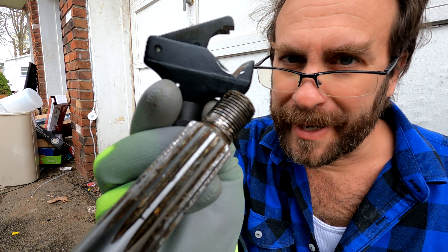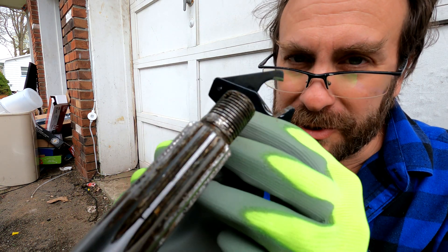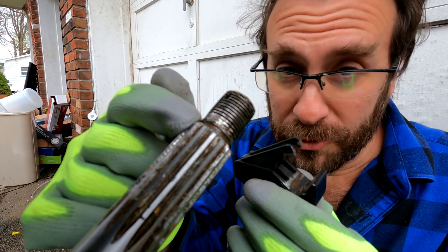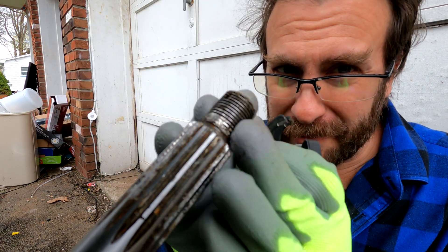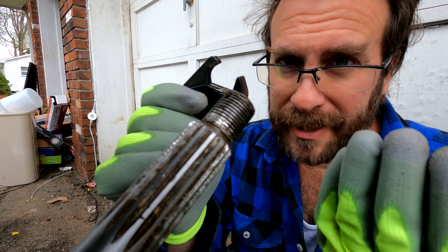This is a thread repair tool. You can use this to clean out your threads, to remove rust, to straighten your threads, or to create new threads. So if your threads have been crushed, maybe by a tool or an accident, or they become flattened and they're not deep enough, you can use this tool to help straighten those threads out.